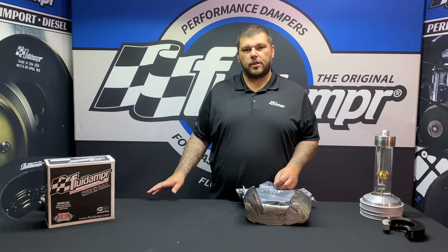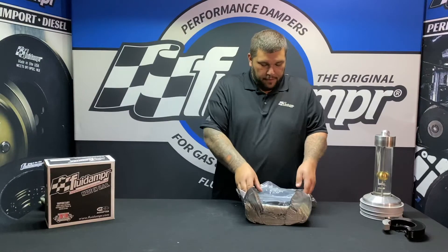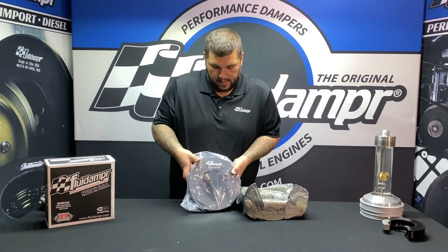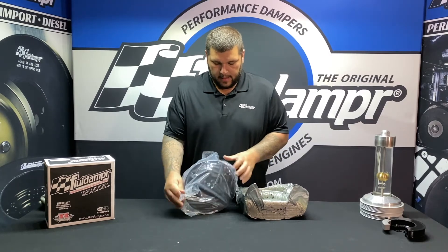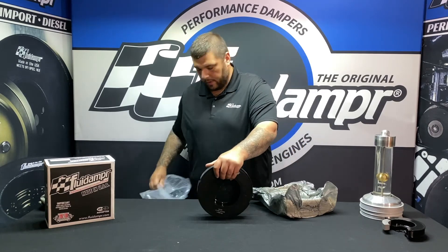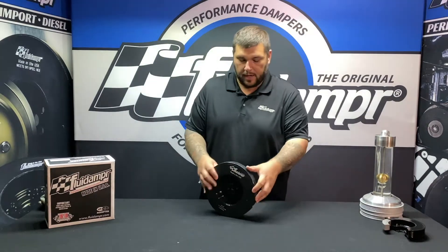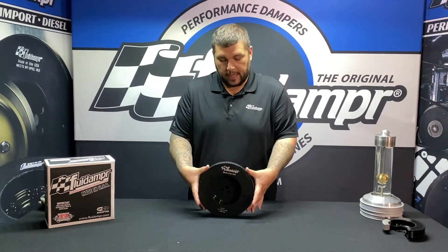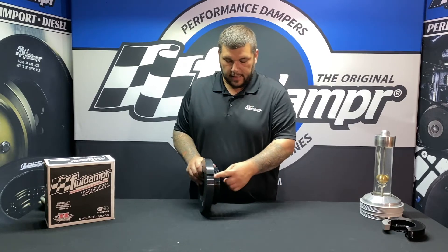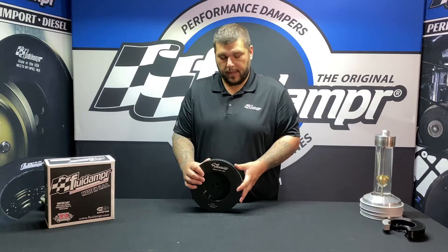Now to the damper itself — go ahead and pull it out of the foam. It's black zinc chromate and retains the factory pulley size, so you'll be able to run the factory belt. All the diameters are the same; it is a little bit larger overall but there are no clearance issues. You can see there are two reliefs there for the factory pickup.